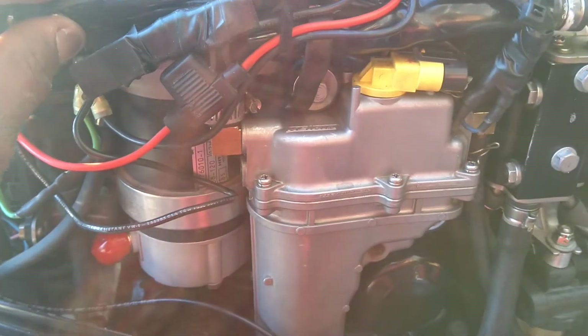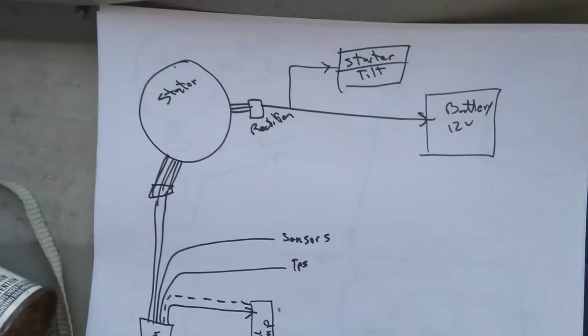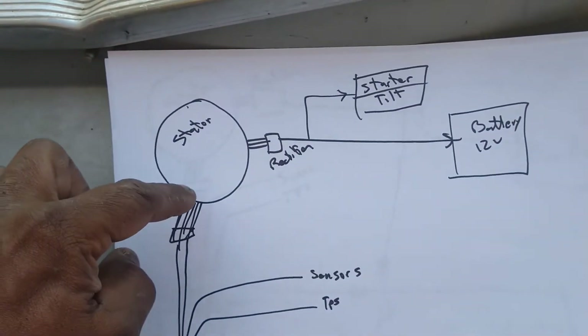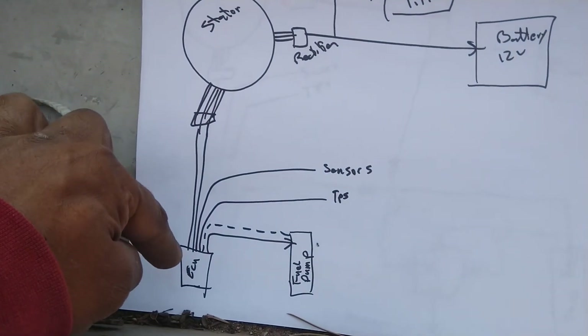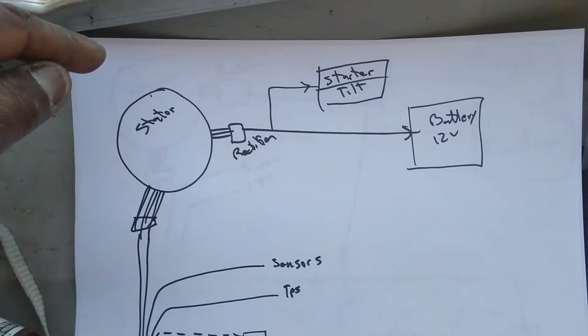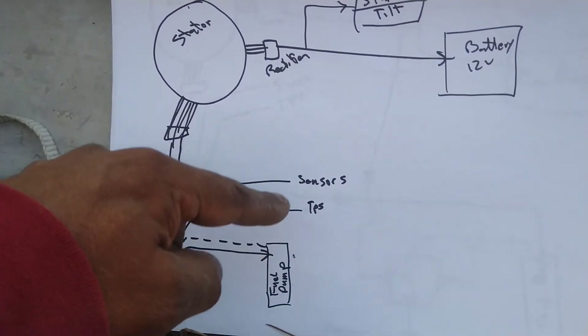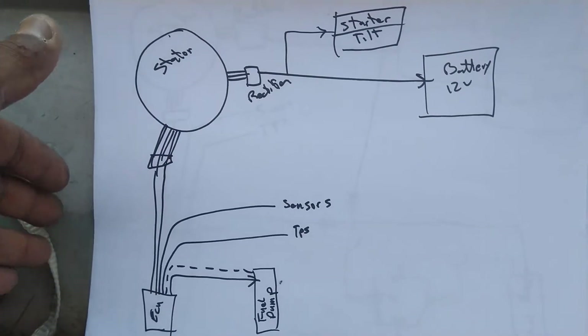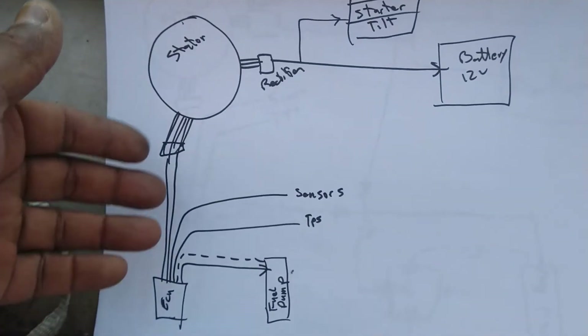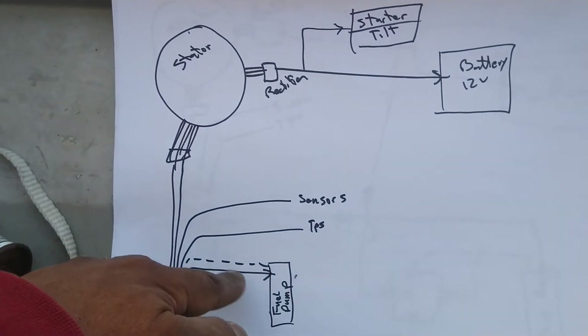I drew up a little diagram of the theory of operation. This is how the system normally works: your stator actually has two outputs — one that drives the ECU, which is the computer, and the other one for the rectifier for your starter and battery. They're independent systems. The battery-less portion comes in because the ECU portion supplies power for the fuel pump, TPS, and sensors. The ECU actually has a built-in rectifier and regulator — 5 volts for the sensors and 12 volts for the fuel pump.